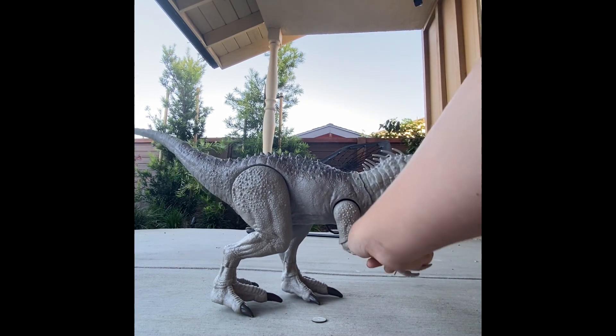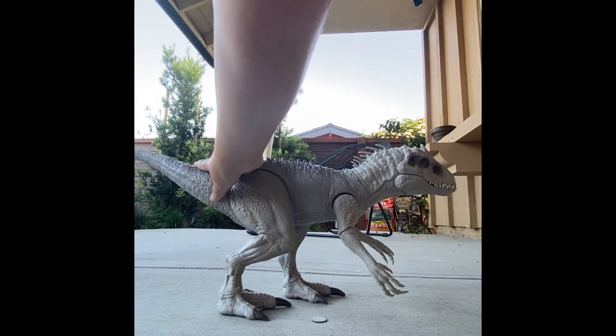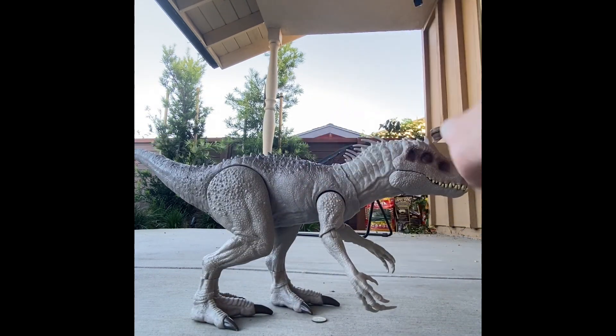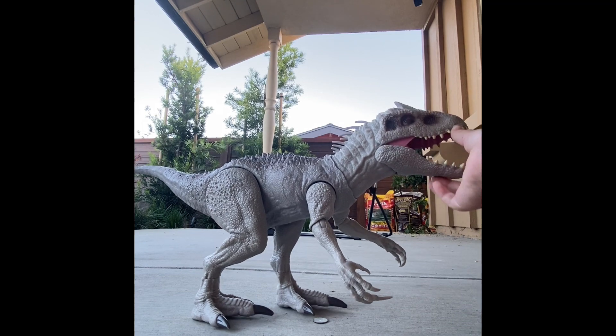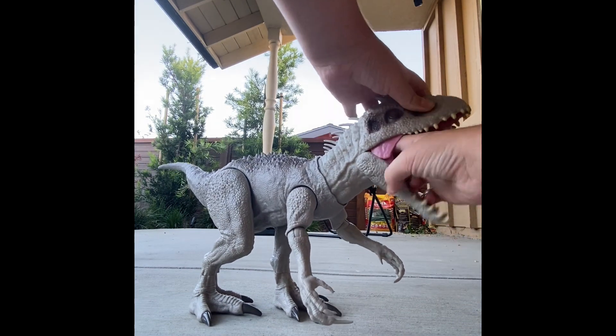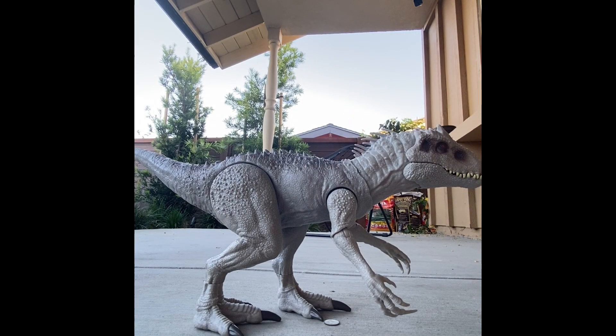I like it, but I feel like they could do a lot more. Like the tail could have more articulation, it could be movie-accurately sized. The slope thing is amazing, but they did that better on the Thrash and Devour T-Rex. That came out this year. But anyway, moving on.